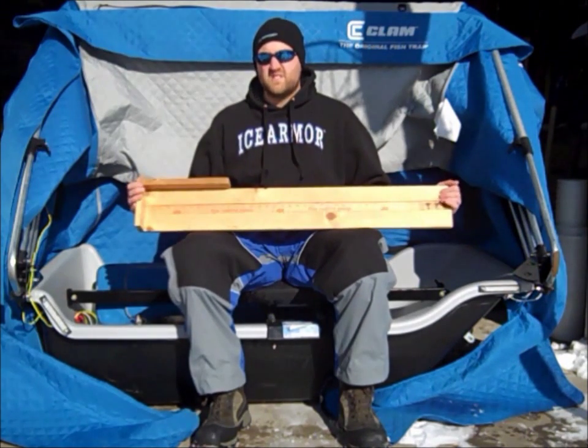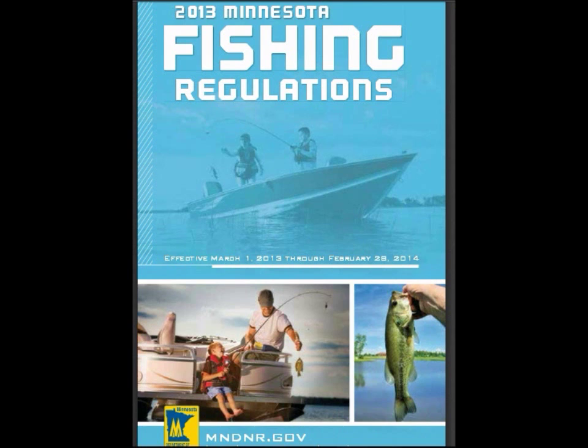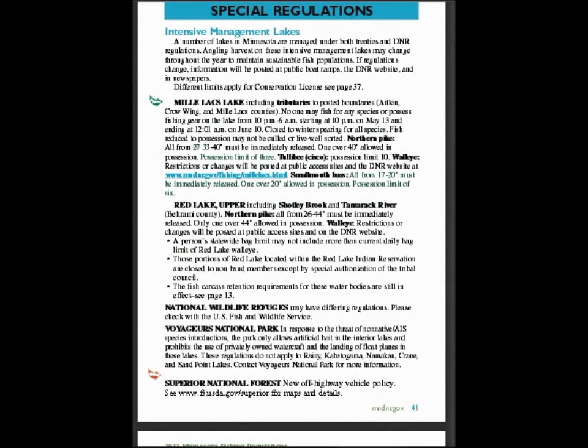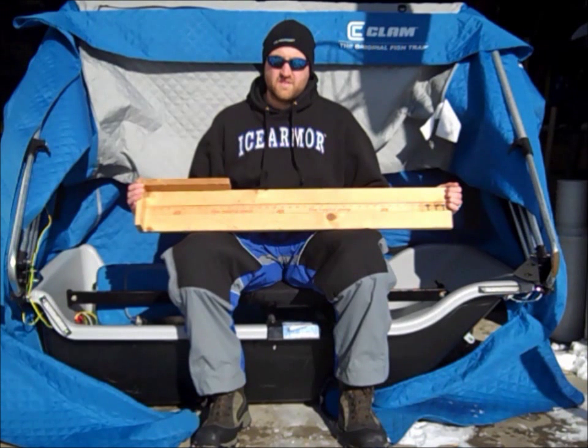There are a few good reasons to use a bump board. The first is to get the most accurate measurement possible. Here in my home state of Minnesota, protective slot limits are used as a fisheries management tool and some of the bag limits have a length provision with one over. Anglers in possession of fish in the protective slots are subject to fines and the social faux pas of a fish and game violation. Measuring your fish on the same device the conservation officer will be using ensures that there will be no discrepancies.